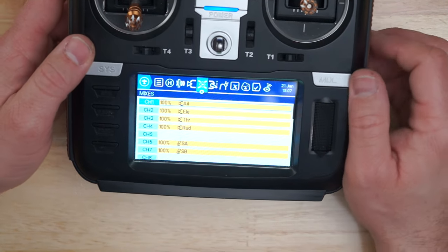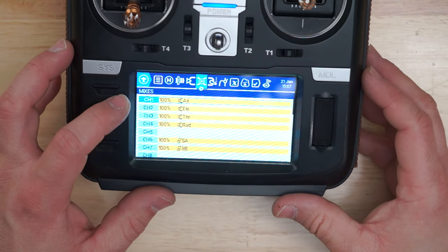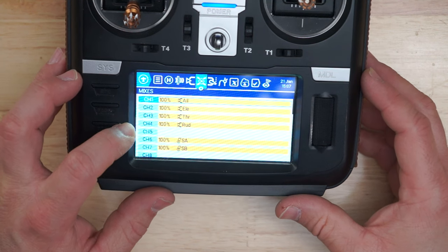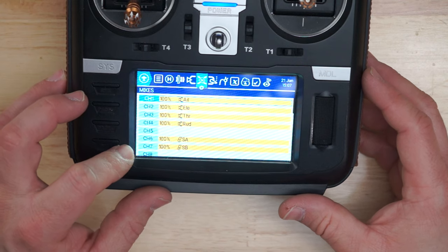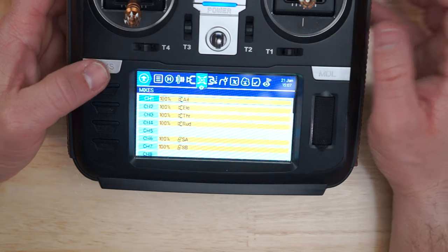This is the setup that I have for the TX16S. Channel 1: aileron. Channel 2: elevator. Channel 3: throttle. Channel 4: rudder. Then we're going to go to channel 6 for your flight modes, and channel 7 for your return to home. Simple as that.